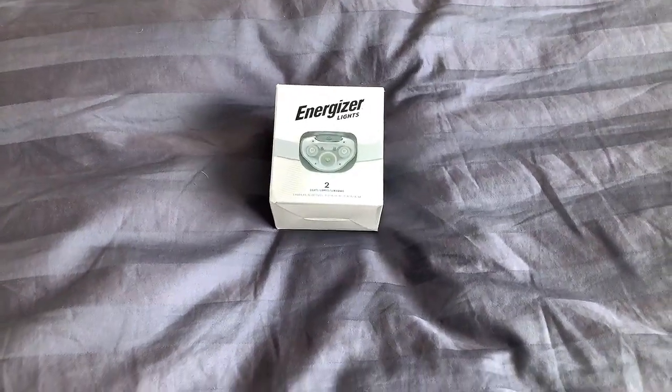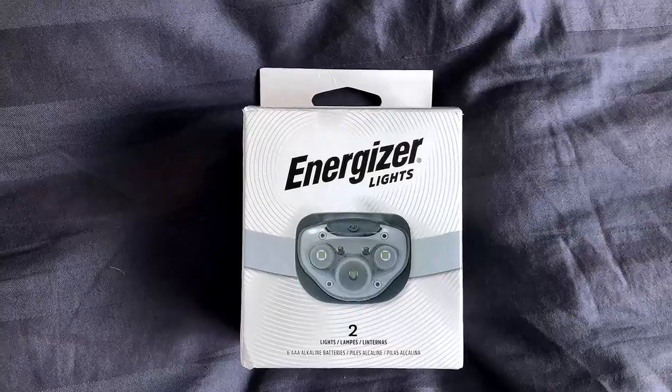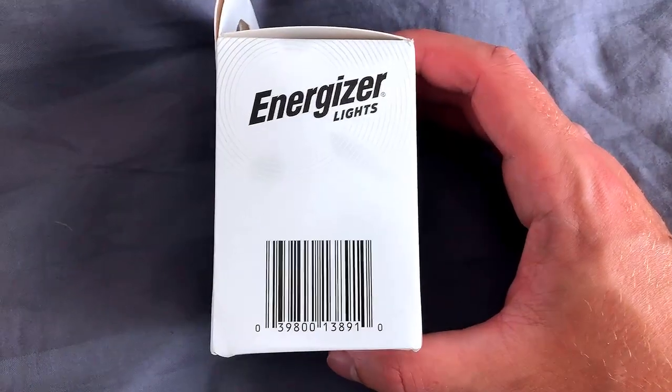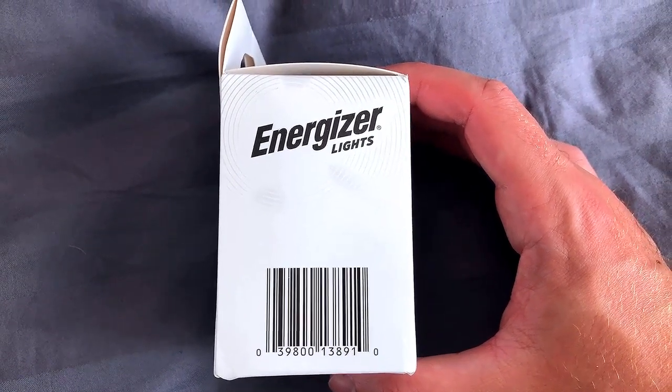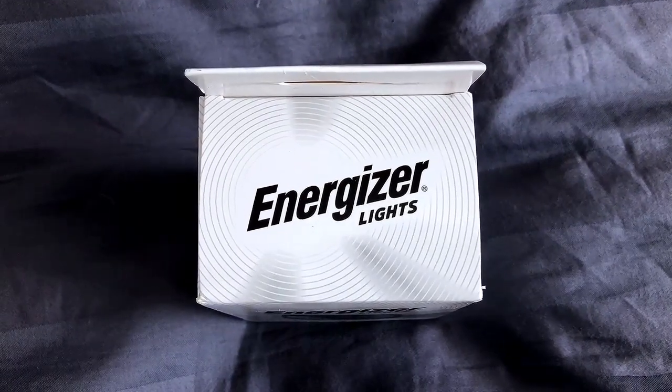This is a review for the Energizer LED Headlamp Pro. What I've got on camera is a two-pack. To my knowledge, this is the only color option, at least available on Amazon. You can find this on Amazon for right around $21.